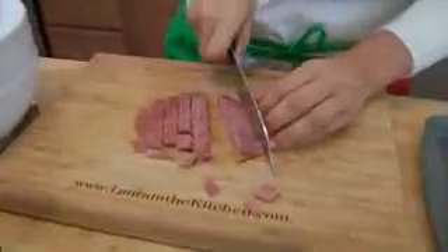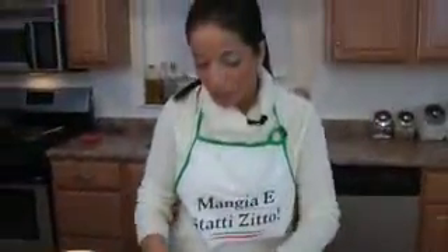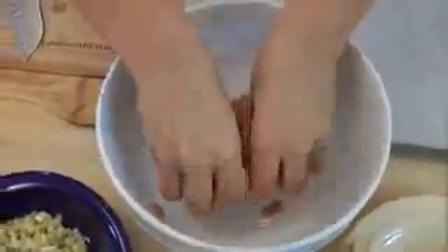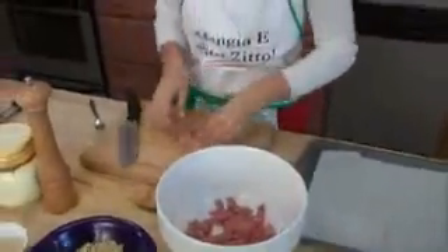Not too fine — that's perfect — because you want to be able to bite down on it. And as you know, whenever making meatloaf or meatballs or anything like that, you don't really want to work the meat too much, otherwise it becomes tough. So I'm going to do all my mixture in the bottom of the bowl, mix everything together, and then at the last minute put in the ground turkey.